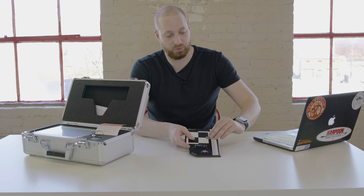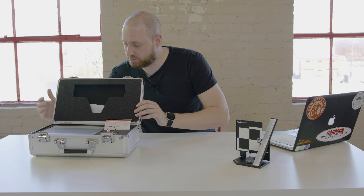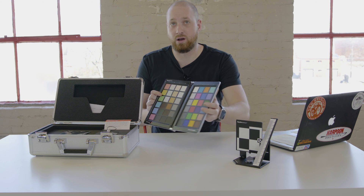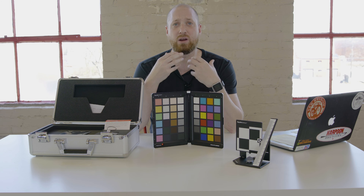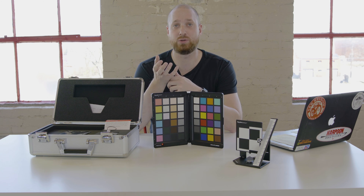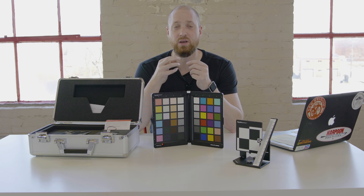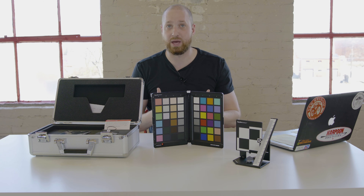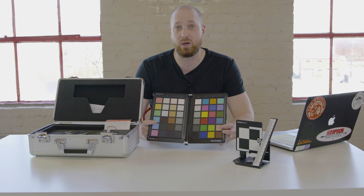Next we've got this really cool thing — the Spyder Color Checker. You guys have probably seen one of these. I've known about these for years but never actually used one until about a year, year and a half ago when I started doing more research and trying to get my white balance right. I always thought that because you shoot in RAW you could just go into Lightroom or Photoshop and fix the white balance yourself, but it's never perfect. Datacolor — and there are a few other brands out there — but I really like the Datacolor Spyder Checker the best.